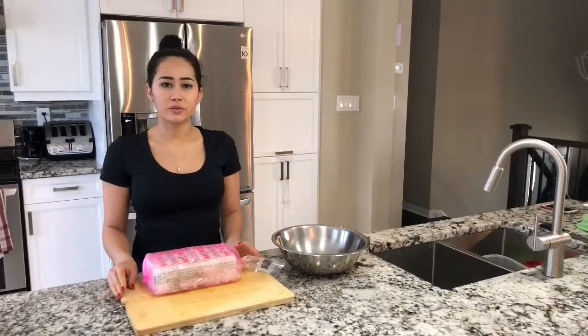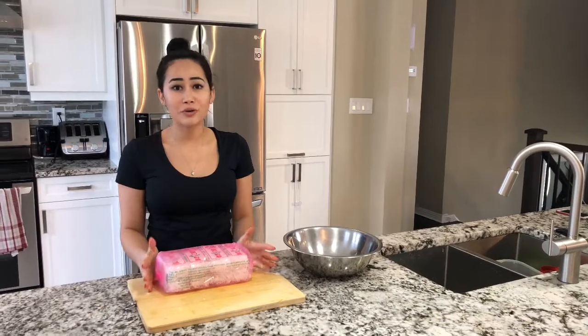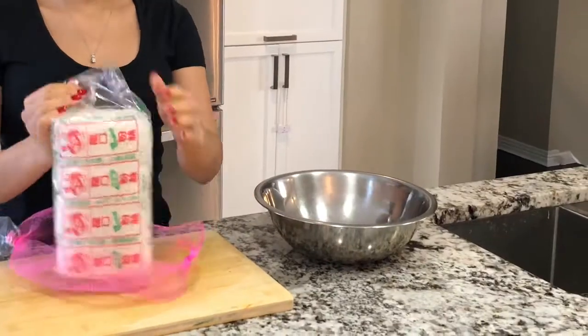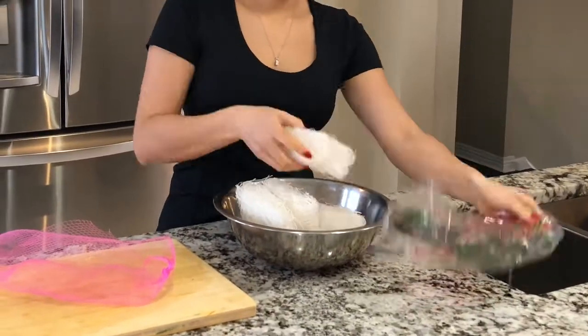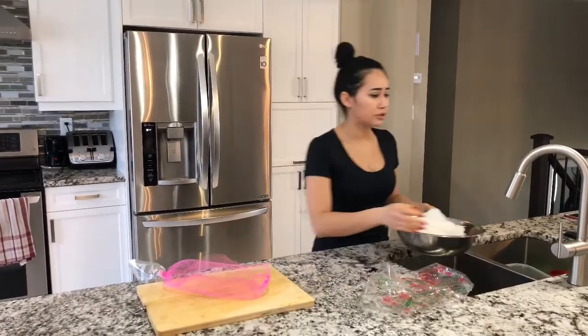Okay, so the first thing you're gonna want to do before we season our meat and everything to get it ready to be rolled is soak your glass noodles. By the time you're done with everything else, they'll be soft enough to add into the rest of the mixture.